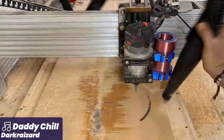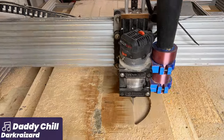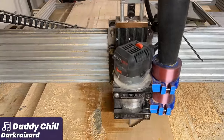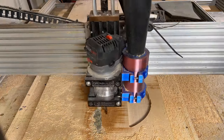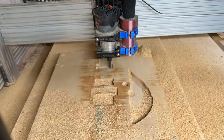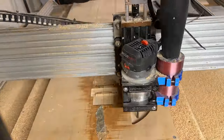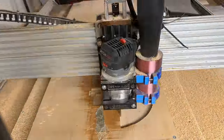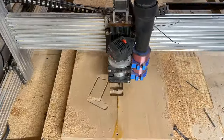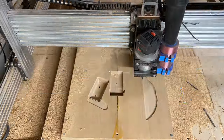Alrighty guys, gals, and non-binary pals, welcome back to Mad Lad Instruments. Today we are going to be building a Gengar guitar — or what I'm lovingly calling the gang guitar. This is a guitar based on Gengar, which is my favorite Pokemon. I have Gengar tattooed on my calf, actually that's a fun story, and so I wanted to do a little pop culture homage build to my favorite Pokemon of all time.